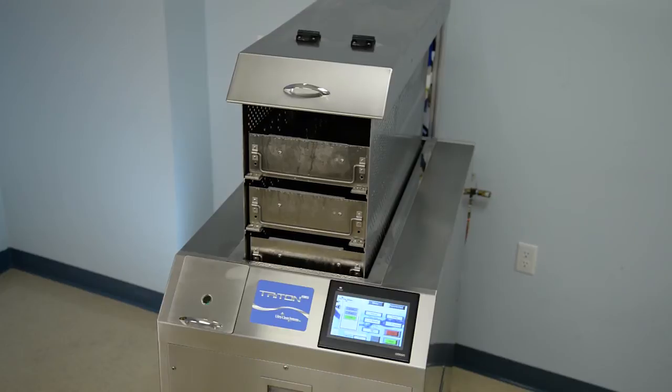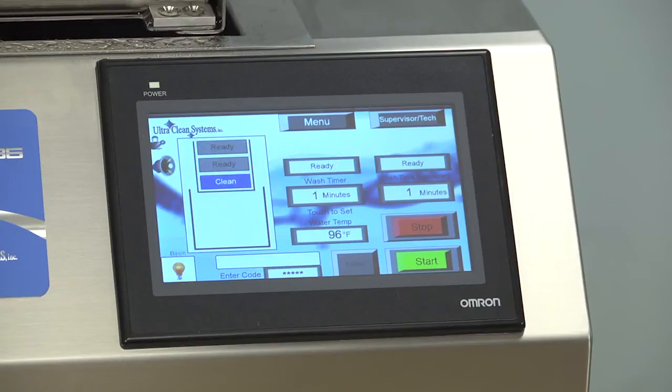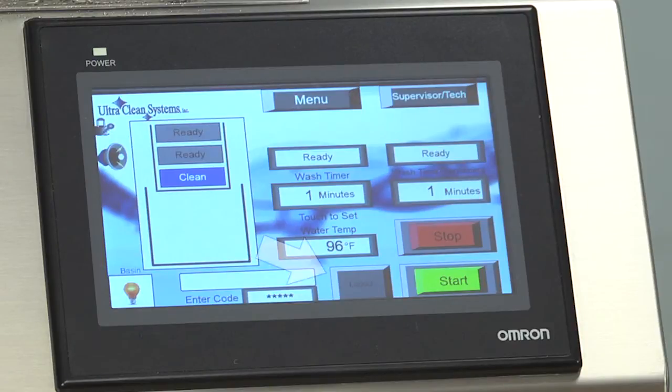When the cycle is complete, the carriage will raise the trays and the display will show Clean. At the end of each shift, users should log out by simply pressing the Logout button on the screen.